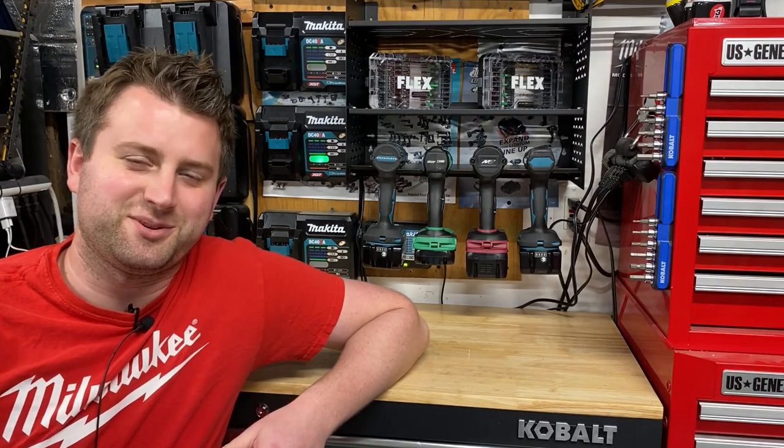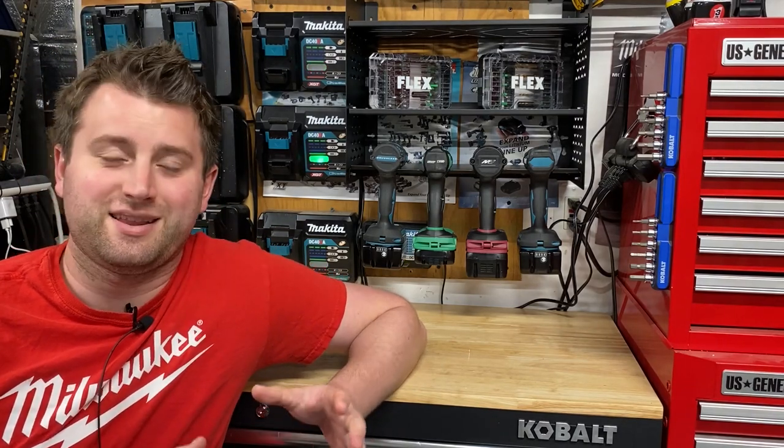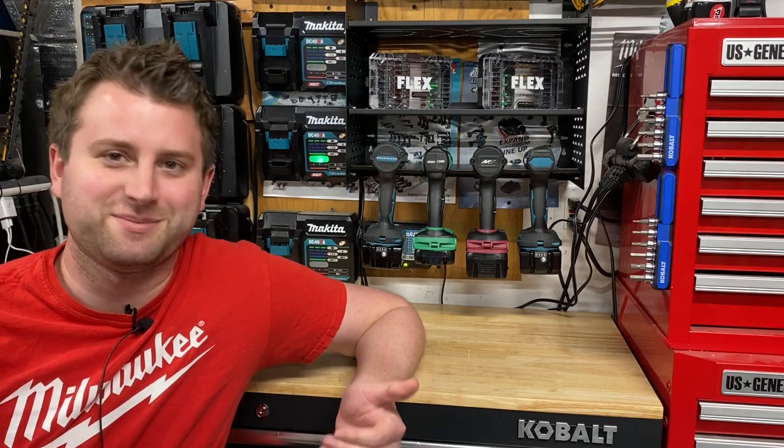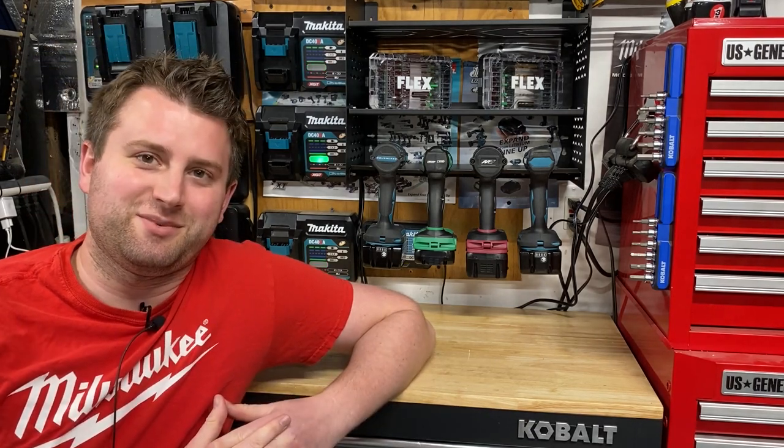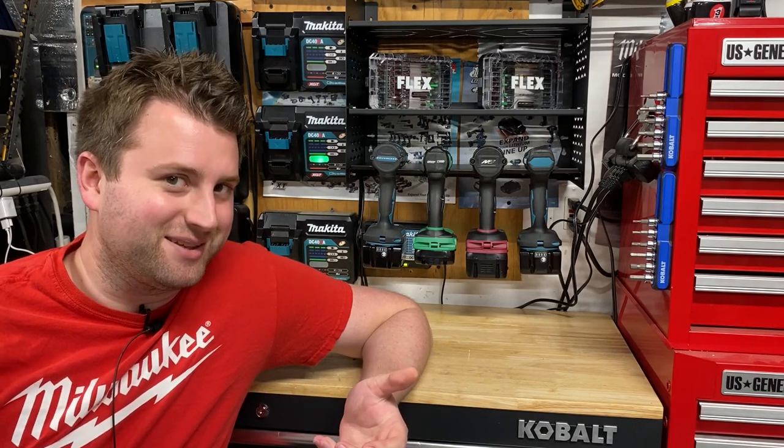What's going on, guys? Indy here with Ultimate Tool Reviews. Unfortunately, the last video I did on this had some issues. I had to take it down and basically redo it. So this is some of the tools that I'm not really a fan of.